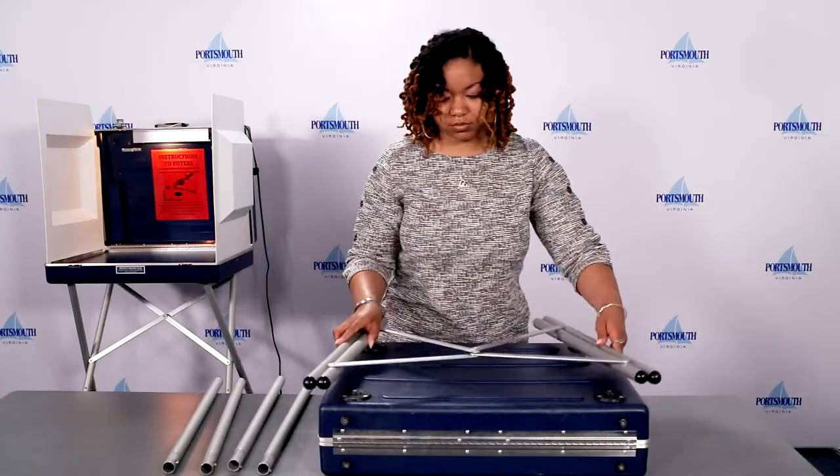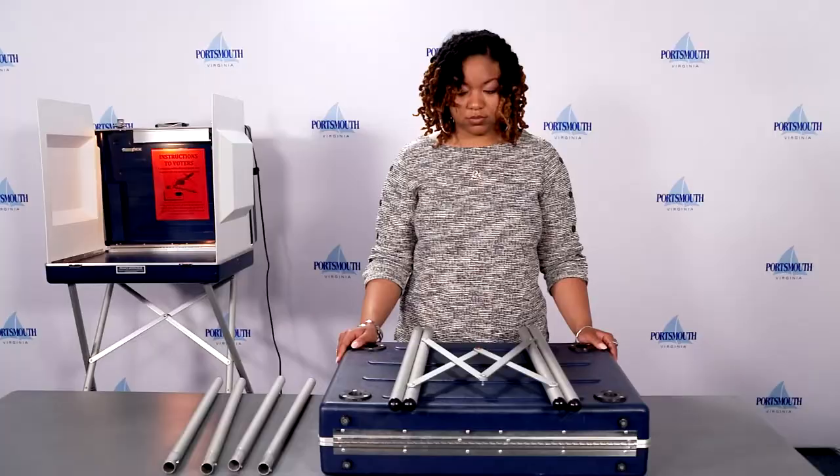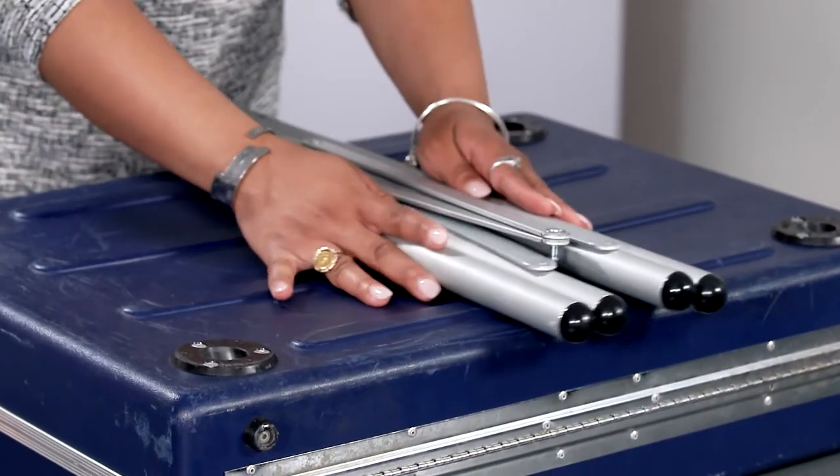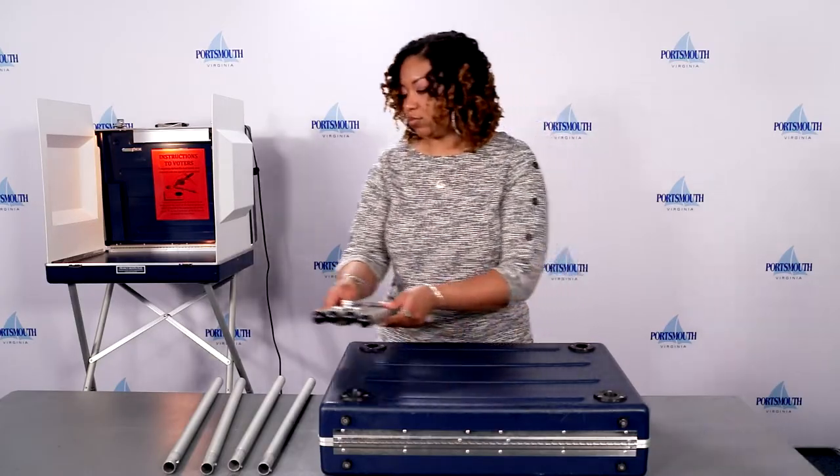Disconnect the legs at the X in the middle by removing the silver circle from the socket. Fold the legs together with the X in the middle and lay them beside the privacy booth.